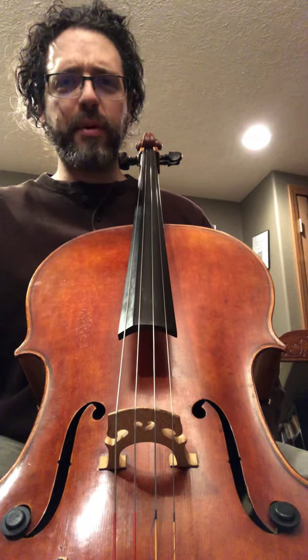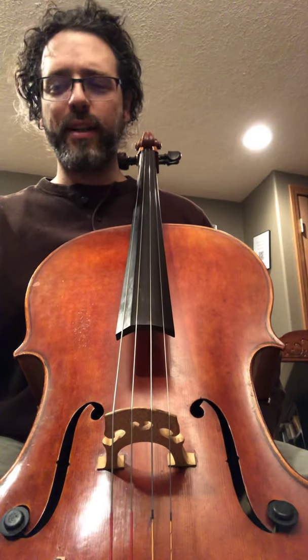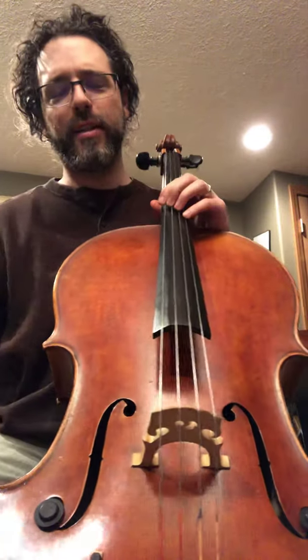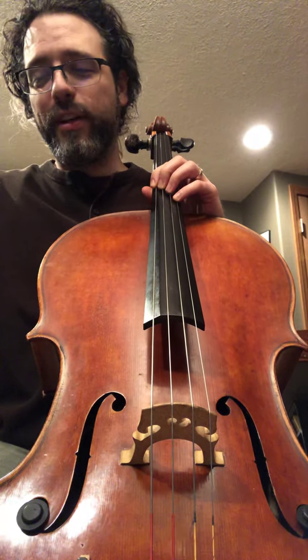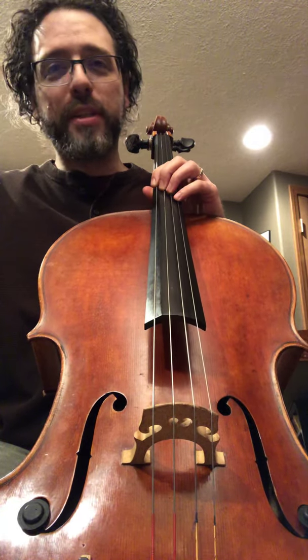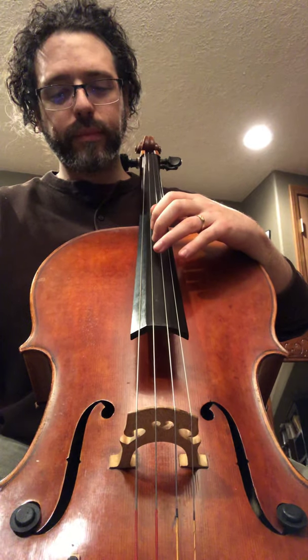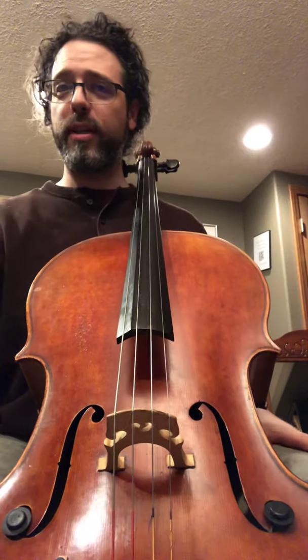My basic advice for upgrading an instrument is: buy only what you need. It'd be nice to have Yo-Yo Ma's cello or some nice Montagnana or a Guarneri or some exceptionally old instrument. But of course they're very expensive to upkeep, and when you're a middle school music teacher you certainly can't afford that, and if you're just a student, there's no way we're going to afford that. But when you get a chance to test it out, it's really neat to see the difference between your instrument and a potential instrument you could own.